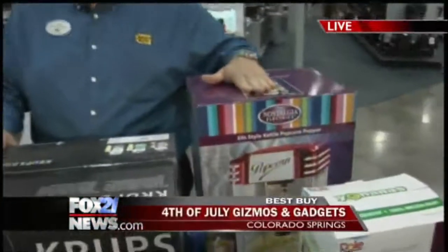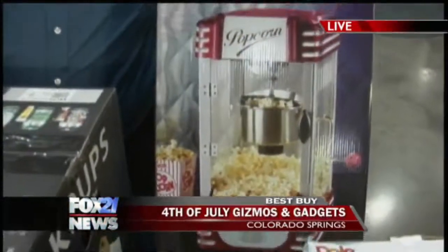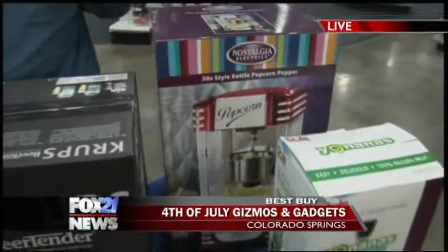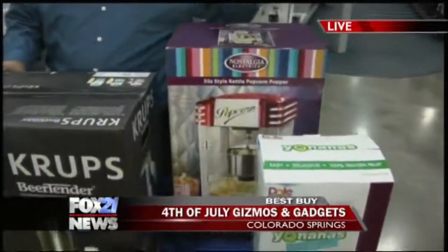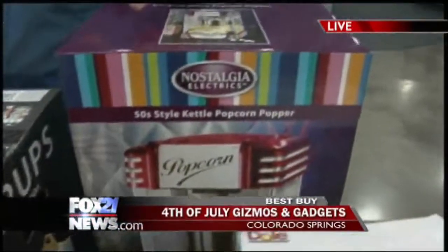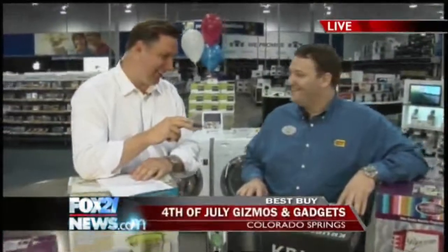Yeah, the fireworks aren't popping this holiday, but you can pop around the clock with your brand-new Nostalgia Electrics 50s-style kettle popcorn popper. Look at that bad boy. What's great, Craig, is you have your friends over, you're watching the fireworks on TV. Just add your favorite kernels — a couple minutes later you've got fresh homemade popcorn at home. You'll get that movie taste right in your living room, right in your kitchen. Fresh theater-style popcorn anytime — as easy as one, two, three.